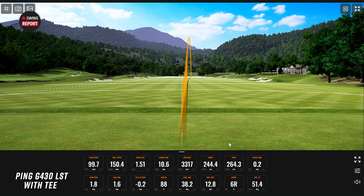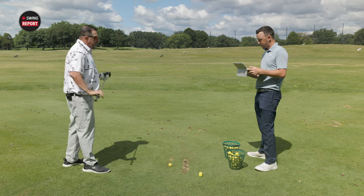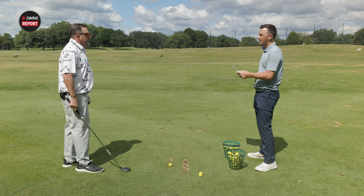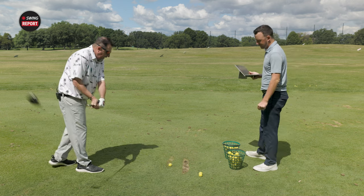You're staying in a happy range there. Your first shot was 3317. That second shot tumbled to under 2000, which is how the rollout happened — and I know you actually like that because you're chasing distance. That last one ballooned all the way to 3369, which is still a great number. Good job Ping — you've done a really good job with spin consistency, which I can now say after two full years of having it.